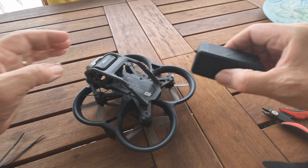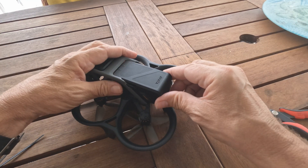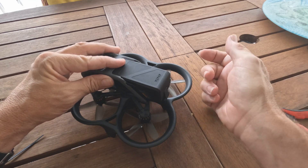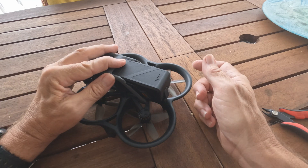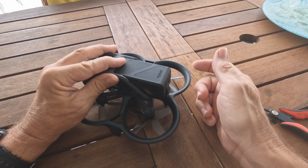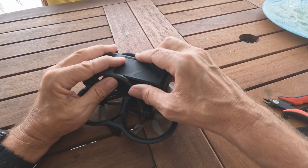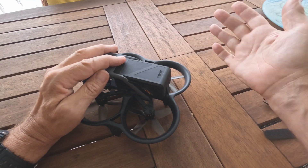Hey everybody. A lot of people have been saying that they've had problems with the Avada ejecting a battery on impact. And when that happens, of course, you lose your beeper, you lose the ability to reconnect if you can get yourself closer. There's a lot of reasons you don't want to eject your battery.